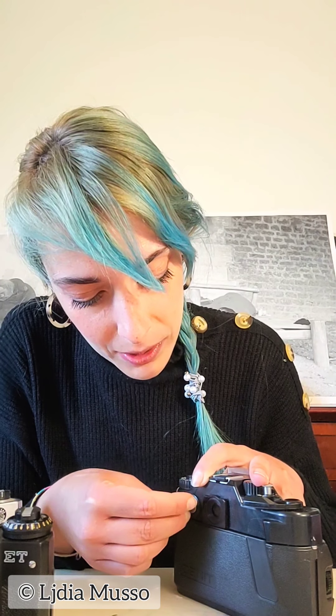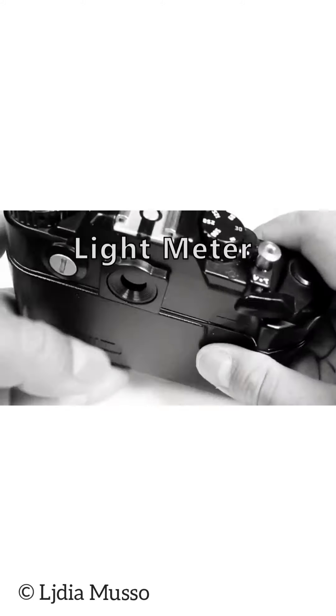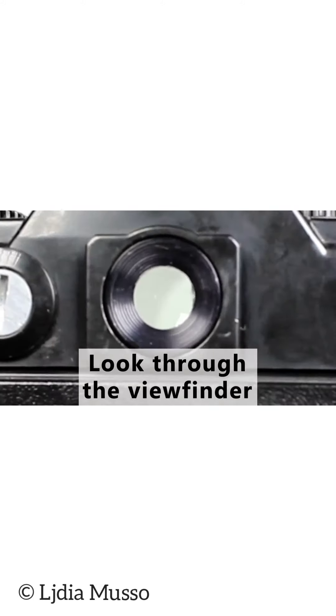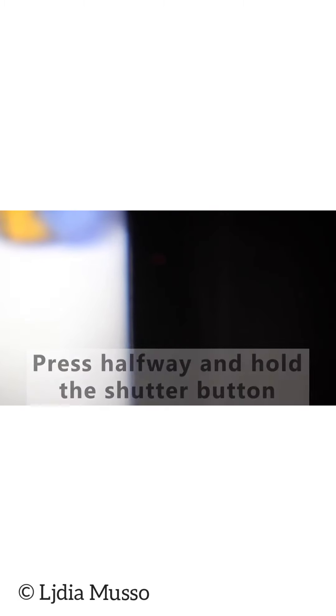This Zenith model has a light meter which is battery-powered. It's very useful because it indicates if the photo is underexposed or overexposed through an LED which can be seen in the viewfinder. When you look through the viewfinder and the light meter is functioning, you can see if your settings will give you an underexposed, overexposed, or correctly exposed photograph. The light meter is powered by a battery.